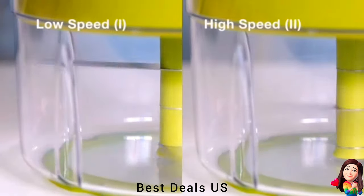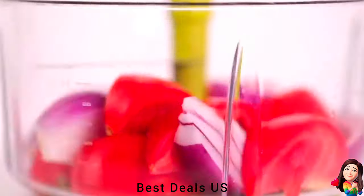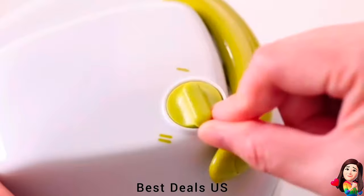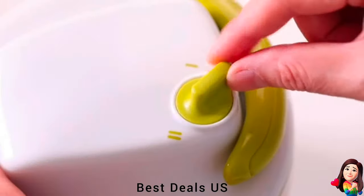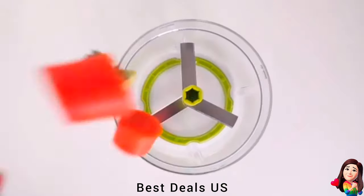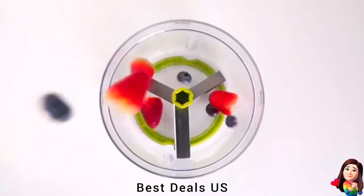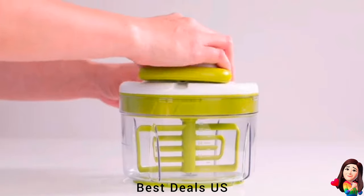3. Chopper. This manual food processor is your ultimate kitchen aid. It efficiently chops, minces, grinds, blends and even whisks your food with just a few pulls. This pull-string food chopper is designed for ease of use — simply add your ingredients, pull the string, and let the chopper do the work. It's perfect for chopping vegetables, fruits, nuts and more. It also works as a garlic mincer, ideal for preparing garlic-based recipes without getting your hands smelly. Made from high-quality materials, this pull chopper is durable, safe, and easy to clean.